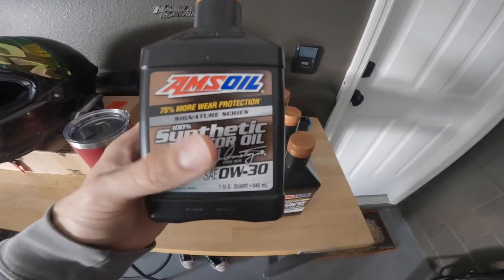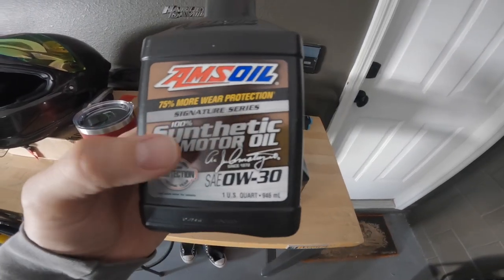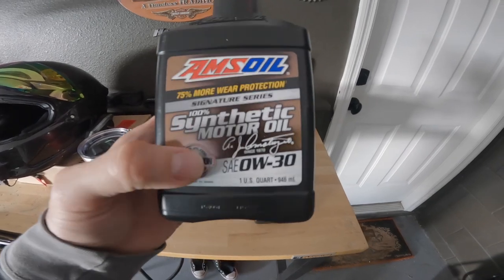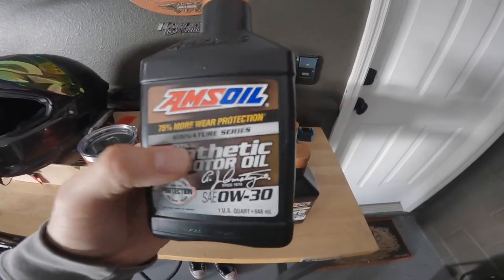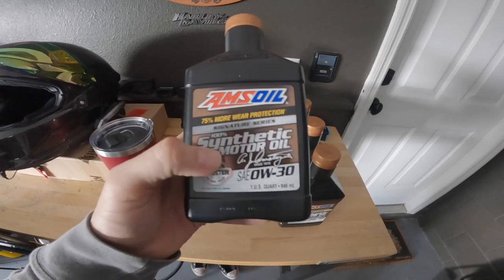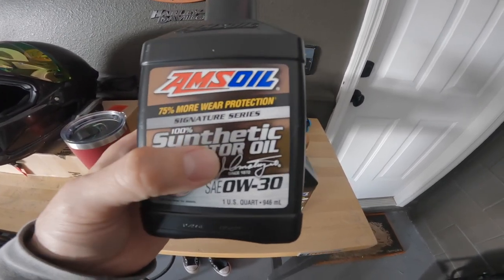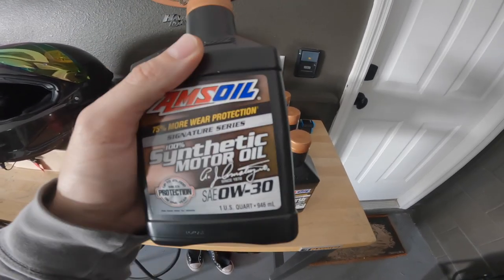Another thing I want to call out is why synthetic. Synthetic is the only oil I recommend. When you see 'full synthetic' versus '100% synthetic motor oil,' these are essentially the same things. In my opinion, AMSOIL is being honest about what it is by saying '100% synthetic.' The '75% more wear protection' claim — to me this stuff is tested. I do oil changes anywhere between 2,500 and 5,000 miles, and AMSOIL is the clear winner for me.